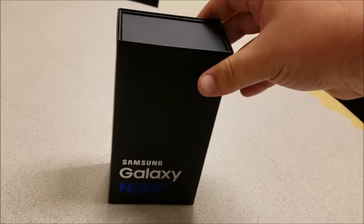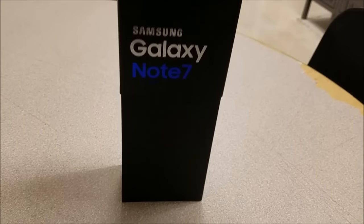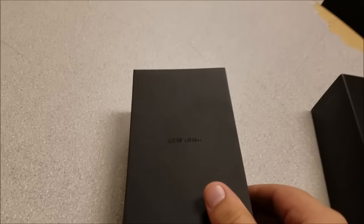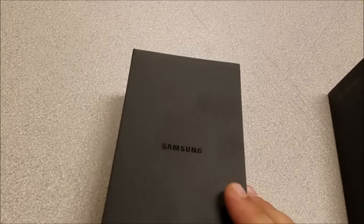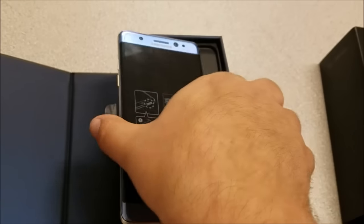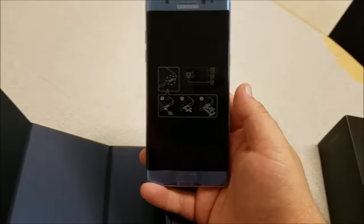It's 64 gigs of onboard storage. The box is very similar to an S7 — clean. There are the specs for the whole phone if you want to read them, go ahead and pause it. My favorite thing is the 64 gigs of included memory and the iris scanner.